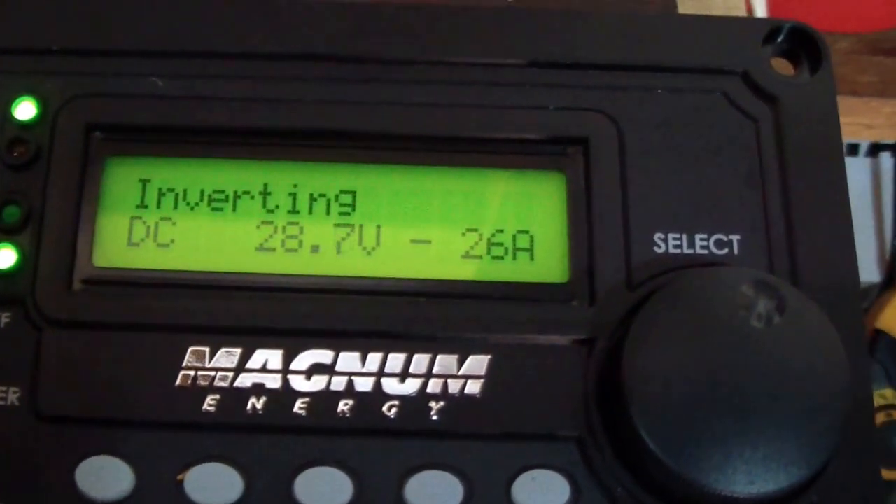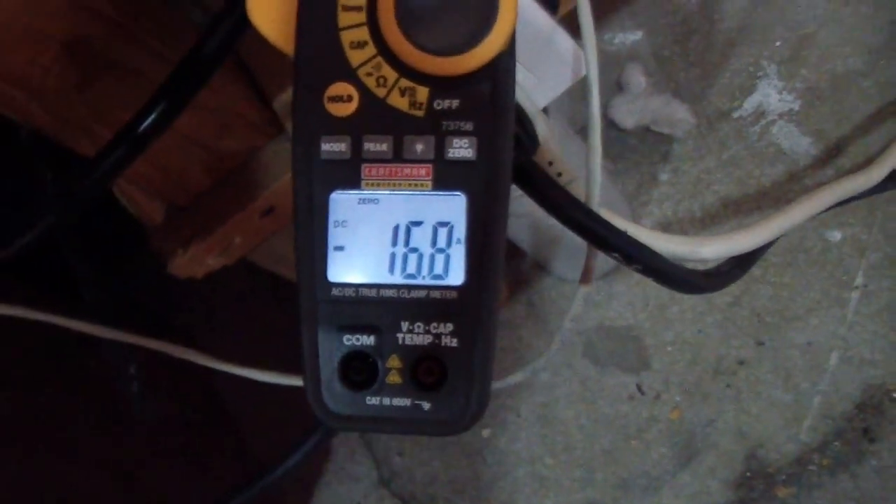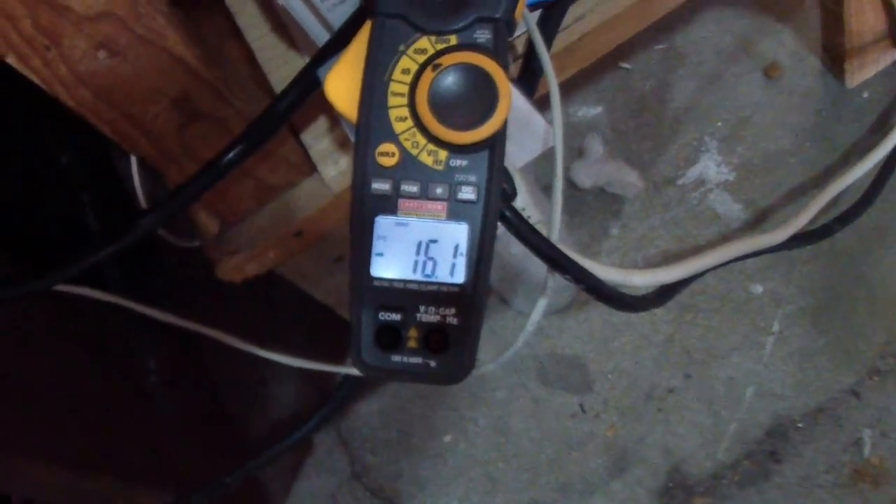There's something wrong with that clamp meter. I've got the freezer, side-by-side fridge, and the dryer running.